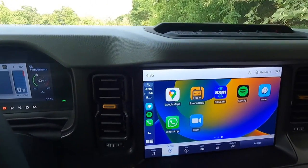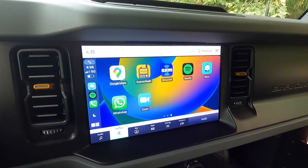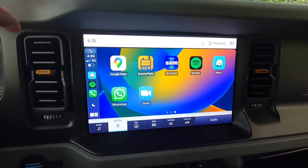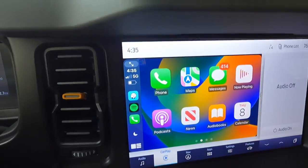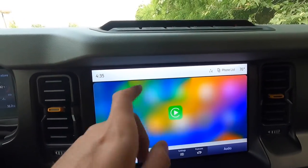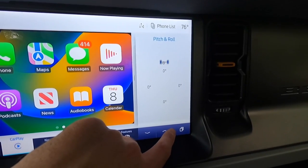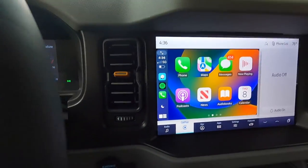With the $2,790 high package, you get this 12-inch Sync 4 infotainment system with wireless Apple CarPlay and wireless Android Auto. My phone is connected to CarPlay right now. A month or two ago, Ford came out with an over-the-air update and now you get full-screen Apple CarPlay. You can switch it to a partial split screen as well. In split screen, you can have your audio alongside zone lighting controls or off-road status like pitch and roll, phone stuff, navigation, and so on.